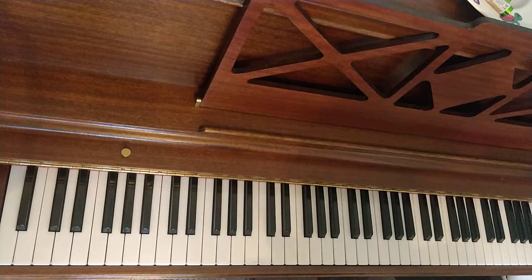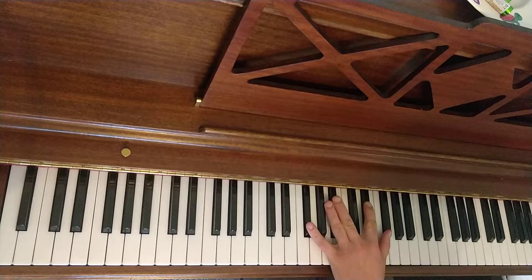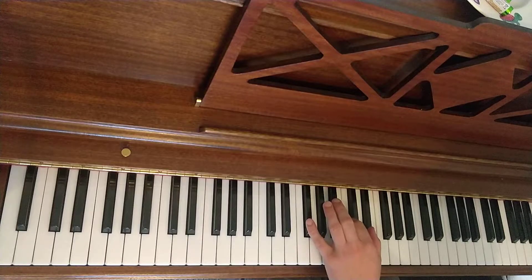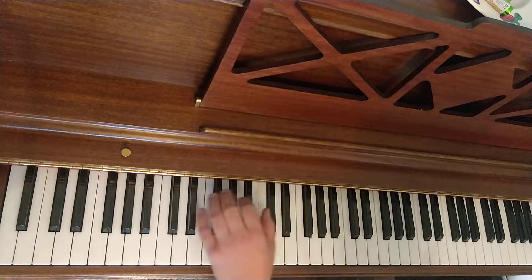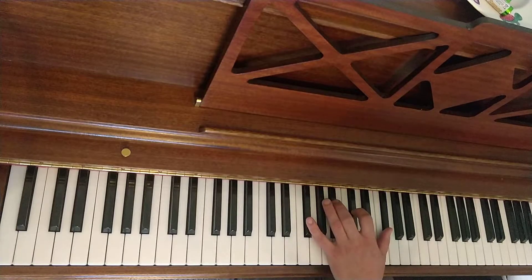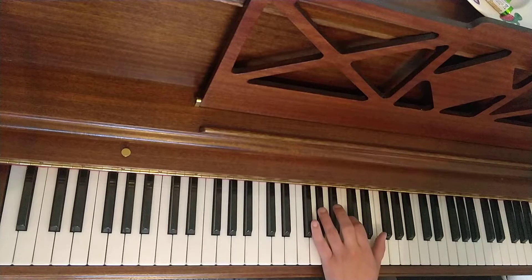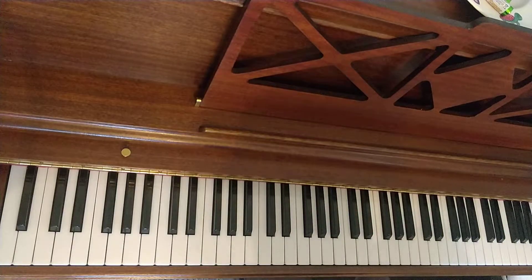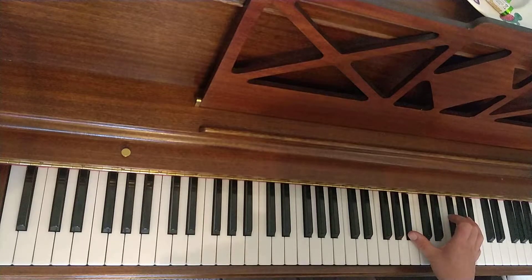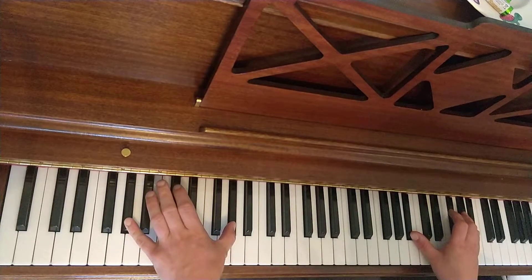So that's the left hand for bars 19 to 22, and I'll play them all in a row now. We have this hanging over from the other bar — from the end of bar 18, you're hanging this over the start of bar 19. So this is going to be hanging over your A flat octave, then your right hand is going to move.